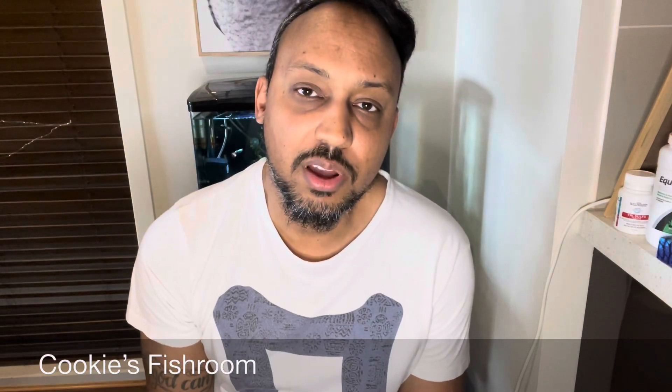G'day guys, welcome back to another episode of Cookies Fishroom. My name is Norm for those who don't know me, and today I will be talking about the cycle process of a tank.